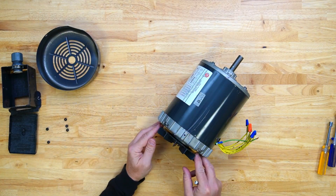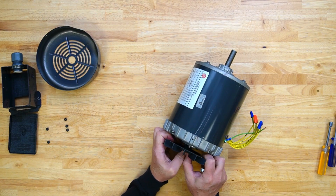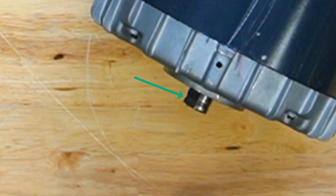Remove the motor's external fan by pulling evenly with both hands. Do not pry. Some manufacturers secure the fan to the shaft with a snap ring. Remove with exterior snap ring pliers if present.